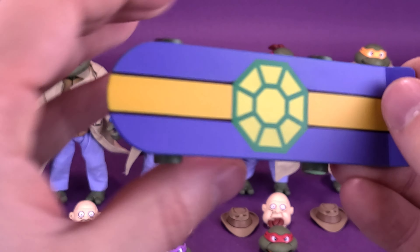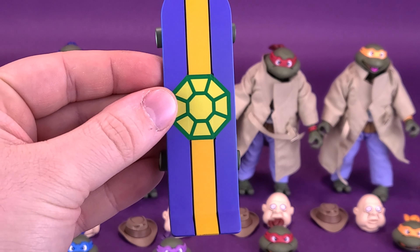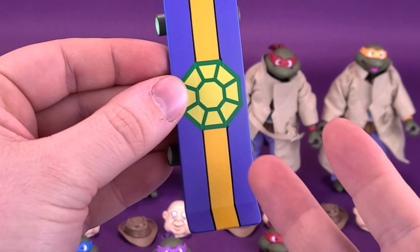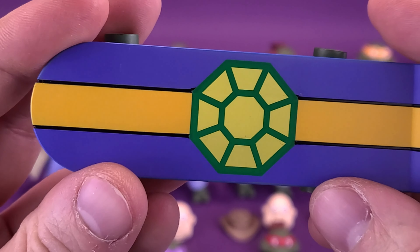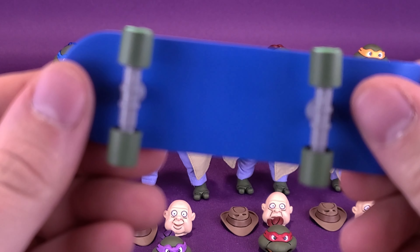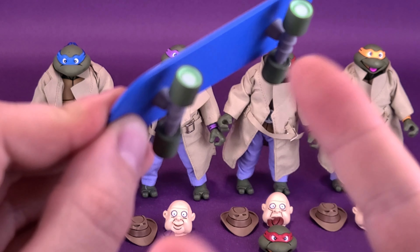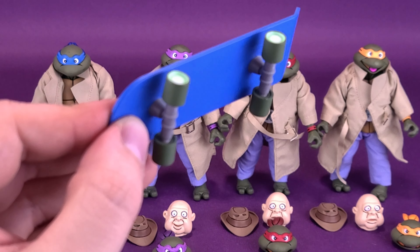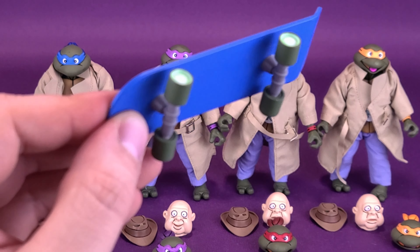This is more specific to Michelangelo — being a skateboard, after all. The colors are quite bright: blues on either side, a nice strip of yellow down the middle, and of course a turtle shell on top. On the other side there's no detailing, but it has free-rolling wheels. It can attach to either one of the turtles' hands, and there's quite a lot of hands to cover off.